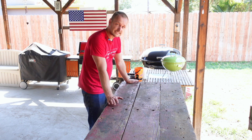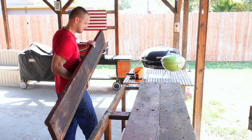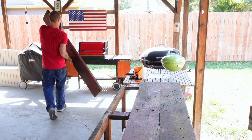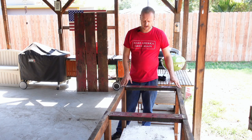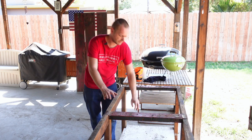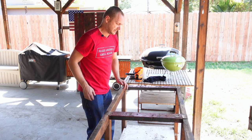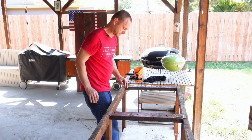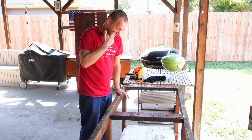Now that that's done, these boards can come off. As far as this bottom table piece, I think I am going to take that out because if this is meant for someone to sit and eat, that's basically going to hit the shin. So I'll probably take this bottom piece out.